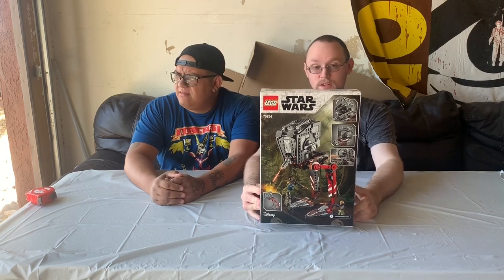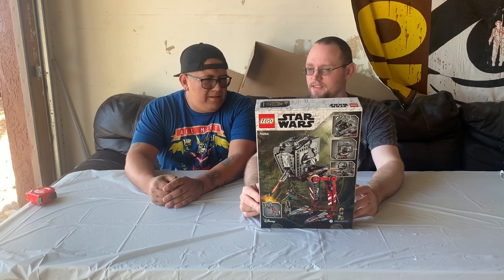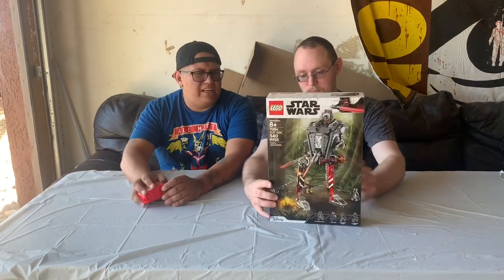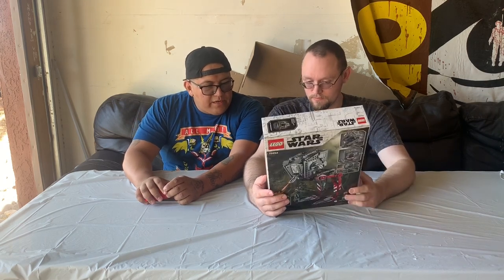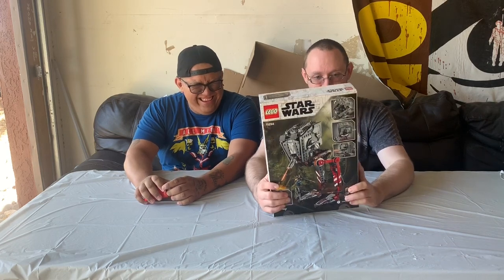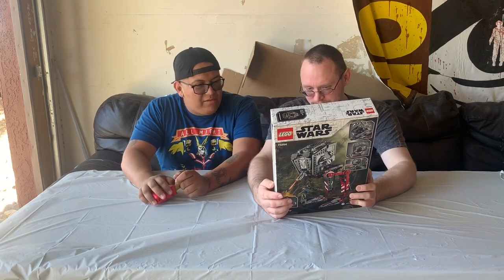Yeah, that thing. This was an awesome scene in the Mandalorian honestly. This is a two-legged one — looks like a camel, it looks awesome. It comes with the Mandalorian, Cara Dune, and two raiders. It's 540 pieces and this is set number 75254, for ages eight and up.